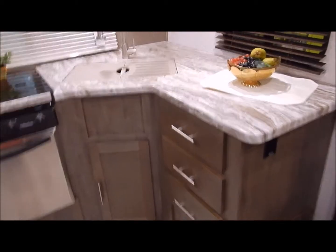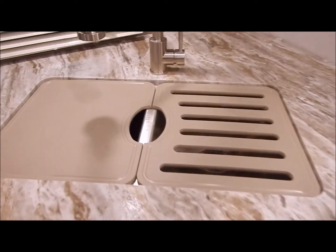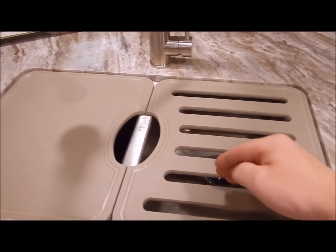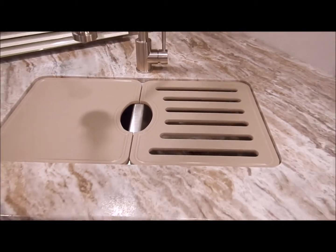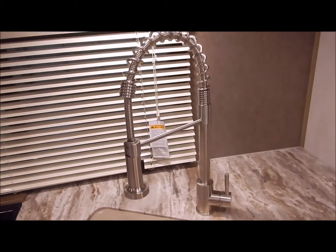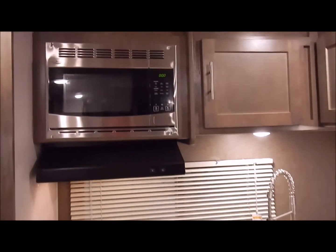The other cabinet door is access to your plumbing down there. You have a solid surface countertop with no seams, and a removable sink cover. This is a double stainless steel sink, and the sink cover has places where you can set plates or dishes to dry — that's nice. You also have a high-rise pullout kitchen faucet. In the overhead cabinets you have your microwave and lots of overhead cabinet space.